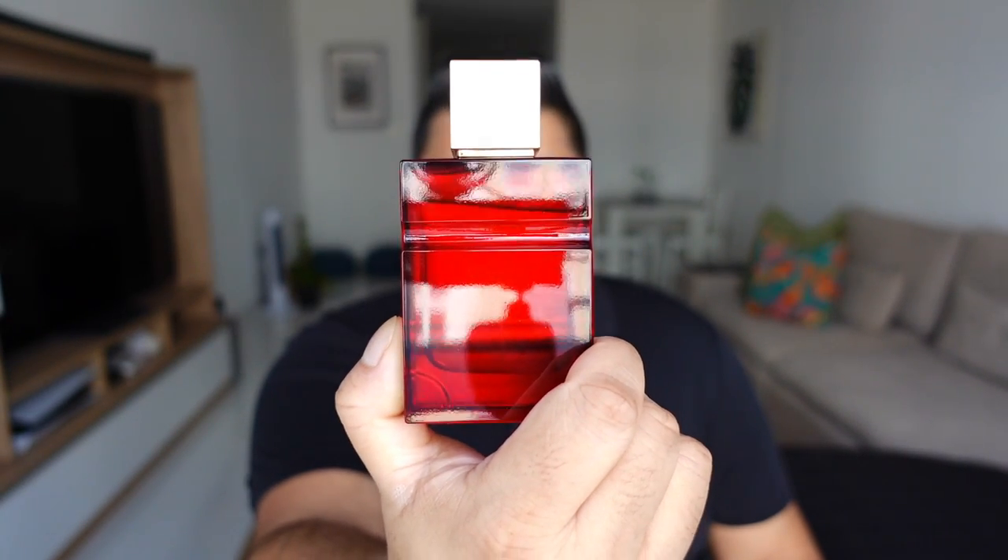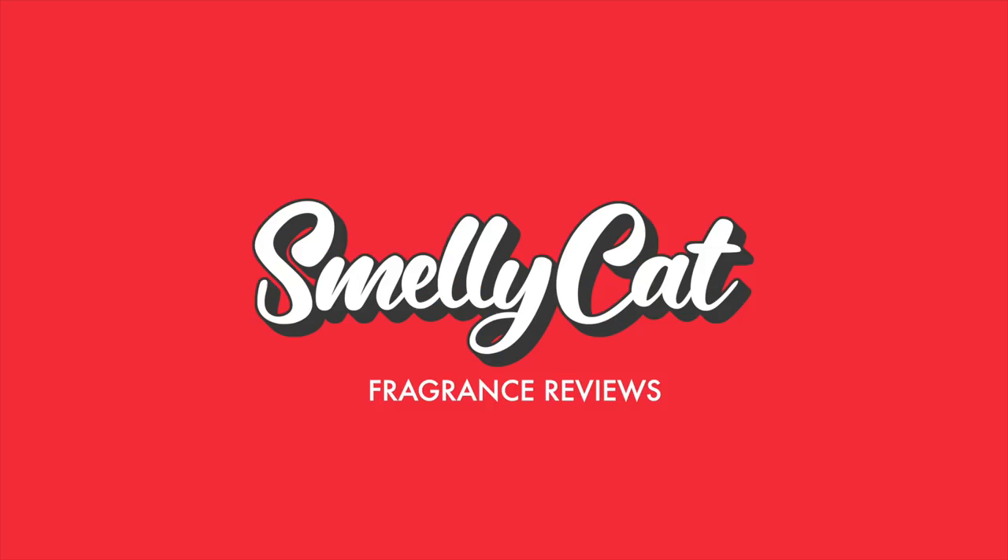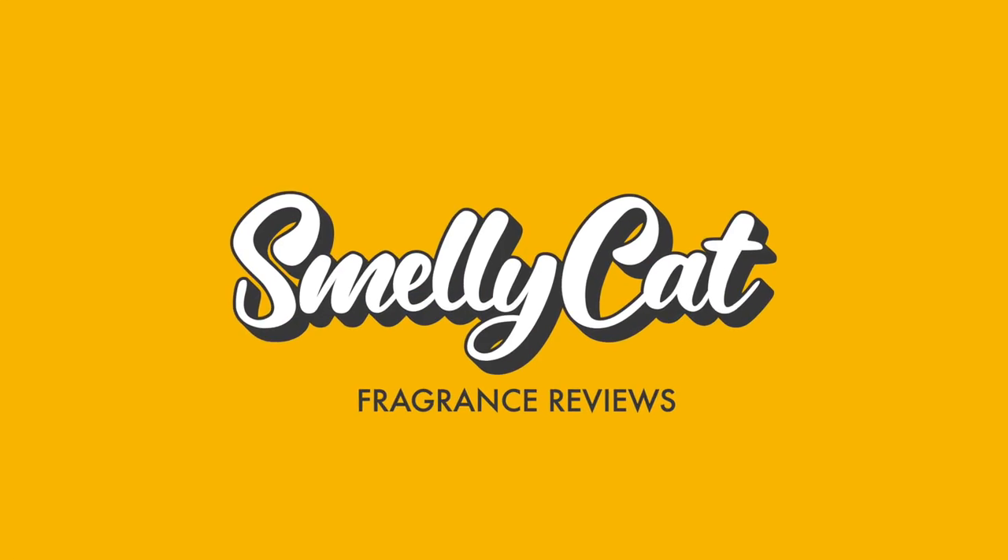Today's video smells like this ruby, not rouge — let's talk about it. Hello people, my name is Nixon Dice and you are watching Smelly Cat. Thank you in advance for liking, sharing, and subscribing.